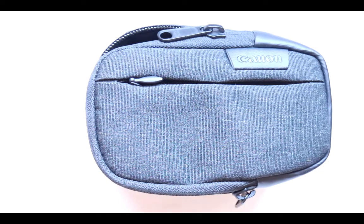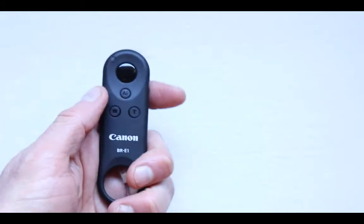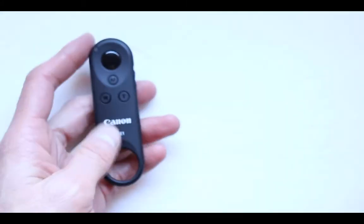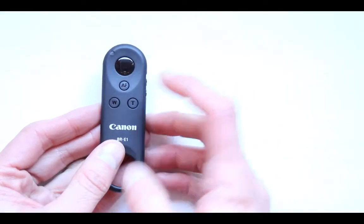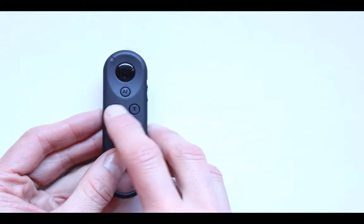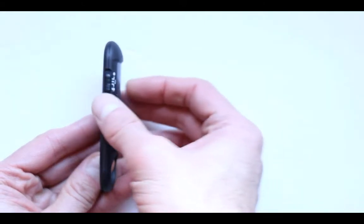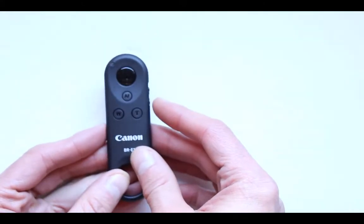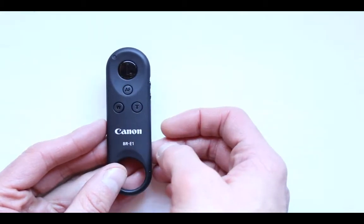The next one is not essential but I do suggest getting it — a camera remote. This remote, if you just get the remote itself, there is one that also comes with a selfie stick included. I bought that one before but I decided this standalone version is more economical for me. You pair it with the camera. It has an autofocus button, a zoom in, and a zoom out. Right here it has two different modes — one for photo and another for video. So when you press it, it can either take a picture or start recording a video.